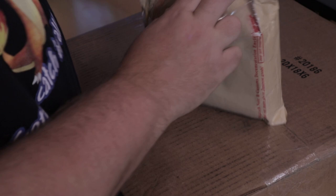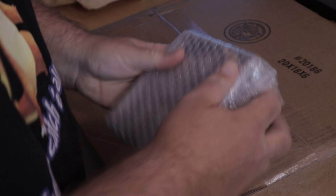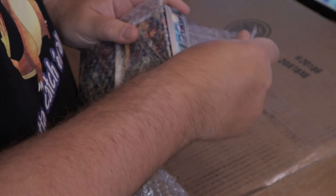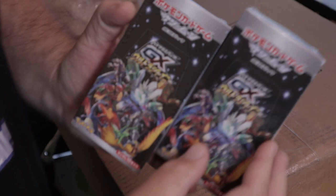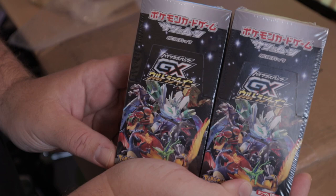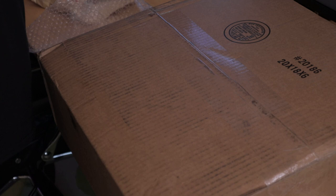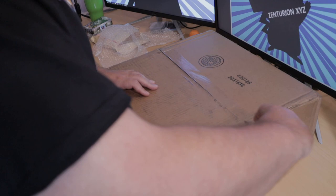Today we open a massive box with some amazing stuff inside, plus a bag from Japan. Let's get started with the bag. I'm very excited about this because if you've seen my previous videos, I've opened some of these cards. These are Ultra Shiny GX — I highly recommend you go back and watch that two-part series. These boxes have freaking amazing pulls, one after another. I absolutely love opening these up.